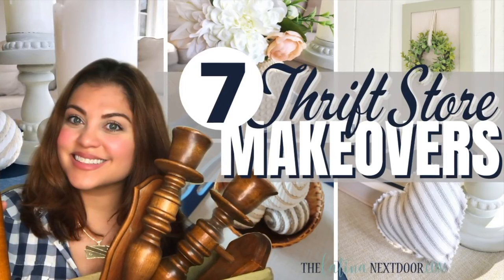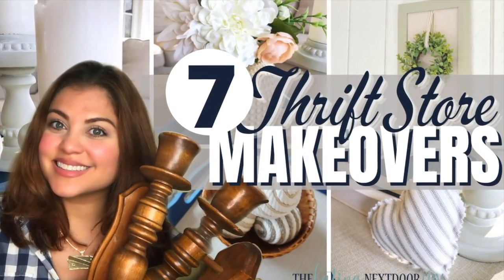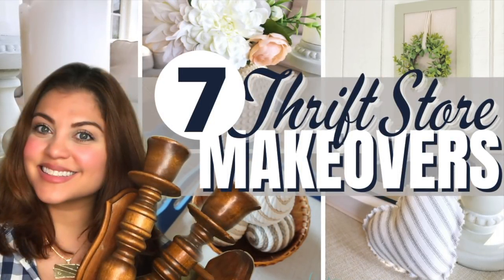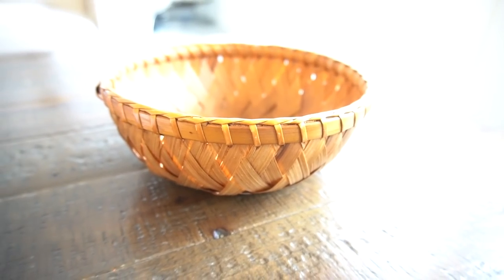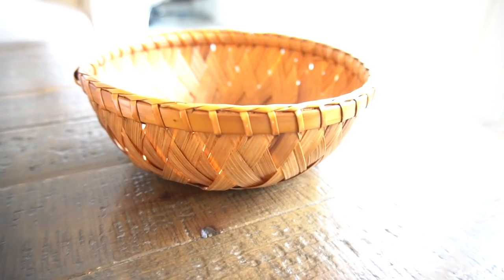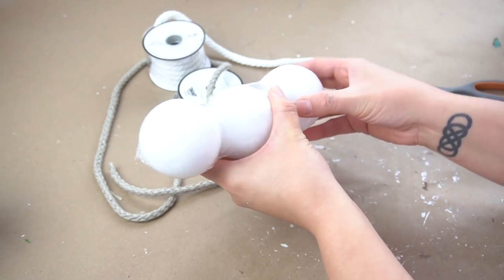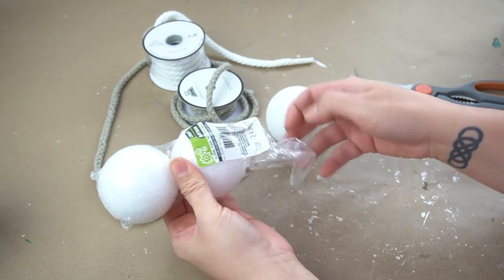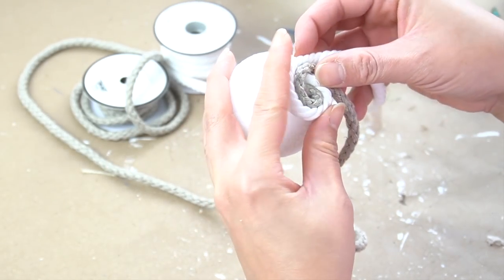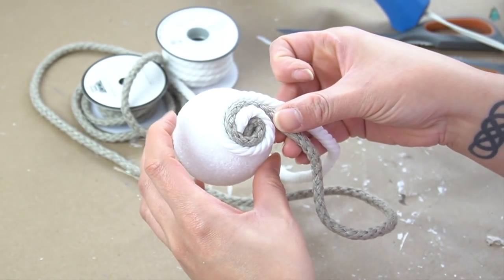This next DIY is going to be one of those seven thrift store makeovers from a recent very popular video that you guys enjoyed. I'll leave a link in the description box below if you haven't seen it. For this next DIY, I'm going to be using this basket. I got it for 99 cents at my local Goodwill, but I'm not going to be doing anything to the basket because it's perfect as is. However, it was missing something, so I decided to go to my stash and see what I had — I remembered I had these three styrofoam balls from Dollar Tree as well as some ribbon left over from other projects.